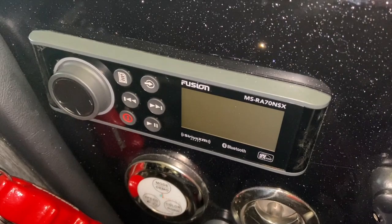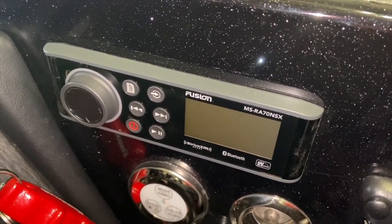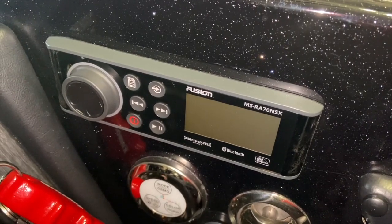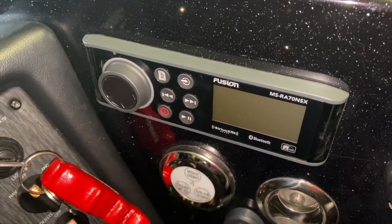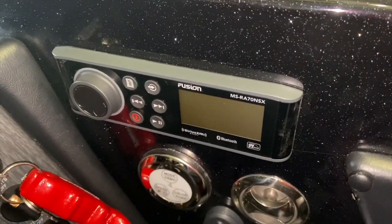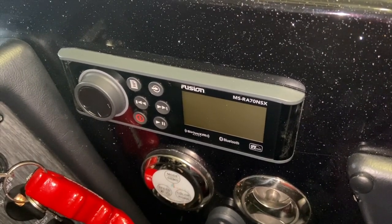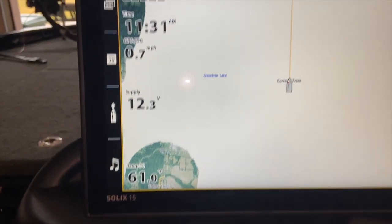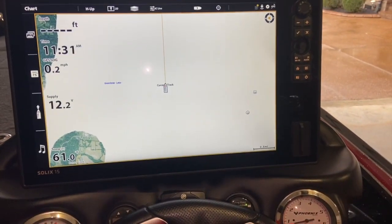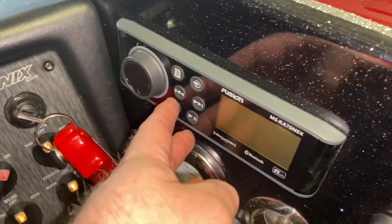This is the Fusion option from Phoenix Boats. They install Fusion radios with Humminbird Electronics because they talk to each other. If you order Lowrance, they have their own radio unit that goes with it, and I'm not sure about Garmin — I think Fusion works with Garmin as well. But in my case I have Humminbird Electronics, and as you can see I have a Solix 15 here on the dash.